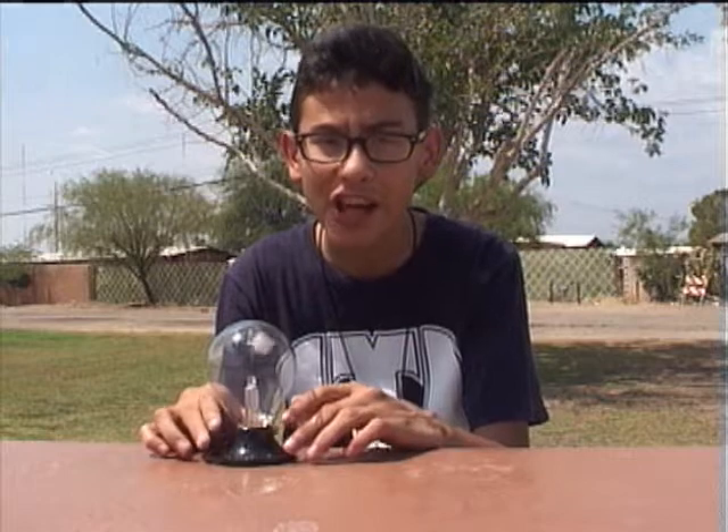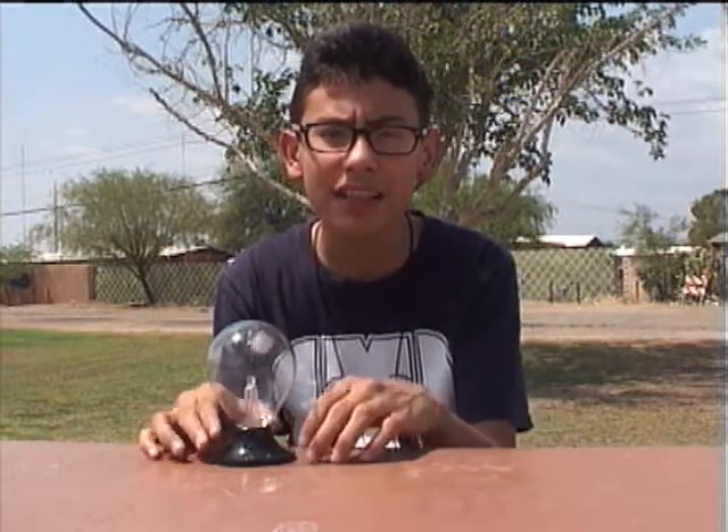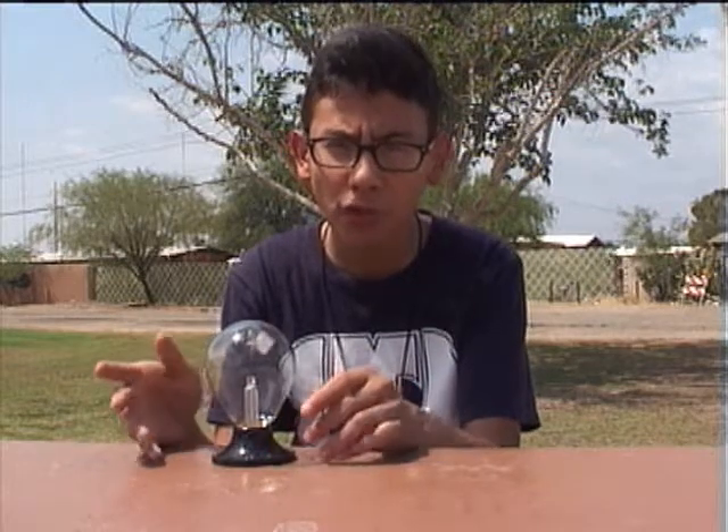A moon-based radiometer could power a lunar colony. The moon has no atmosphere, so the costly glass bulb would not be needed. But in my research I learned that if there was a perfect vacuum inside the bulb, the veins would not spin.